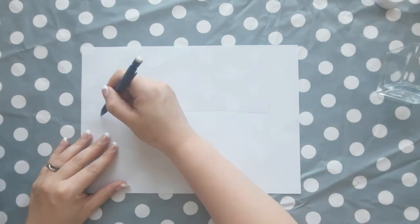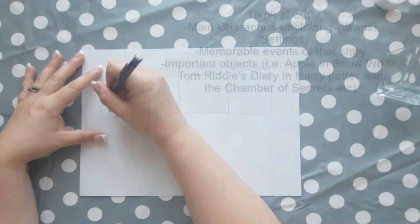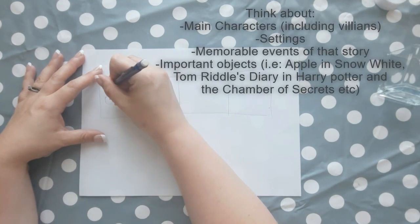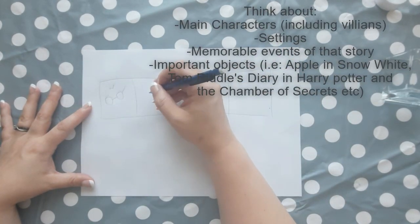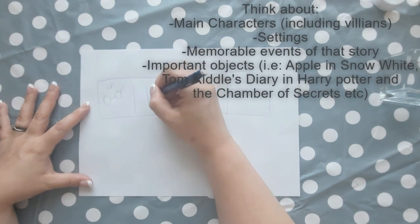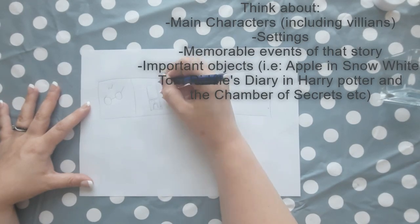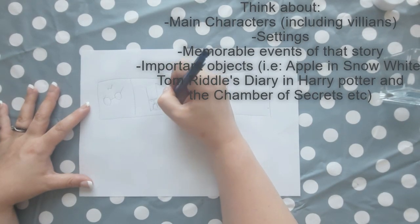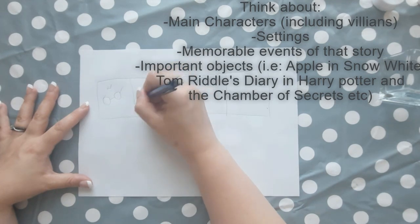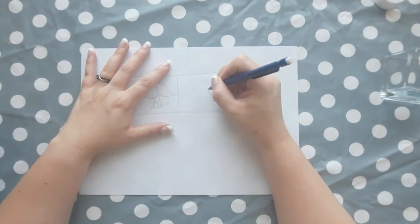To start with, on your scrap piece of paper we can begin planning the story we're going to tell. You want four boxes for each side of your candle holder. Teachers, you can draw this out and print it off, or just get the children to do it on a scrap piece of paper and think of four parts of their story which makes it really easy to recognise.